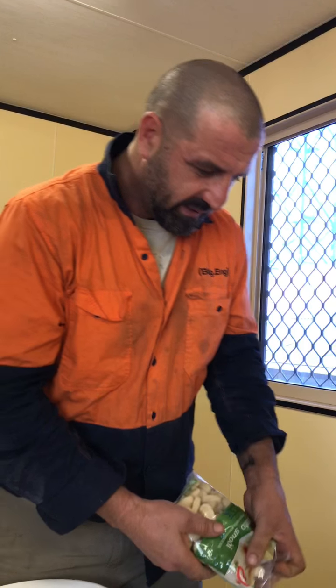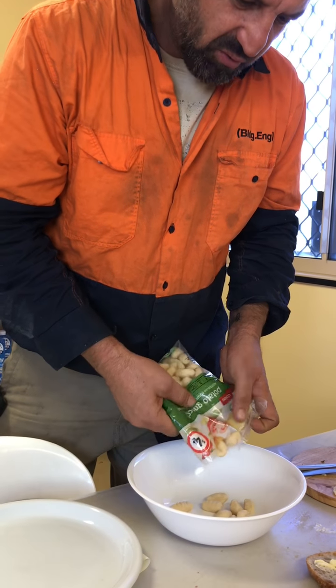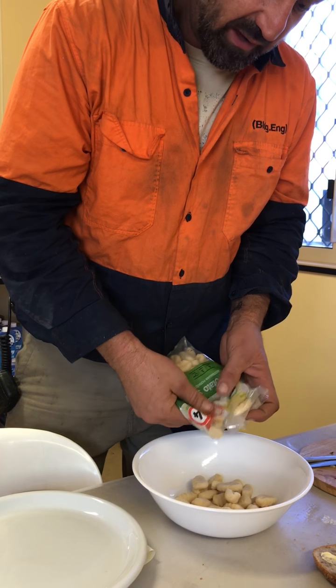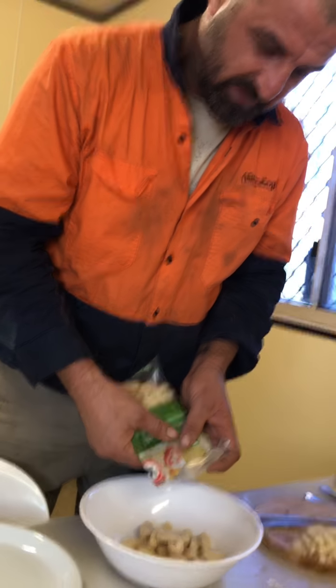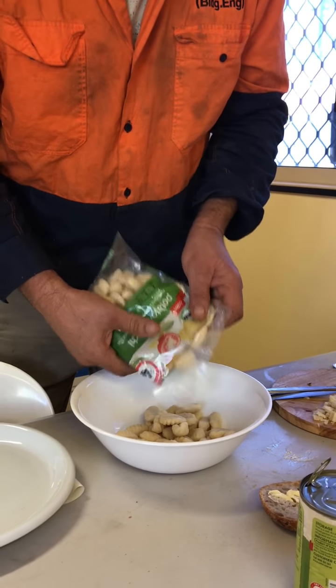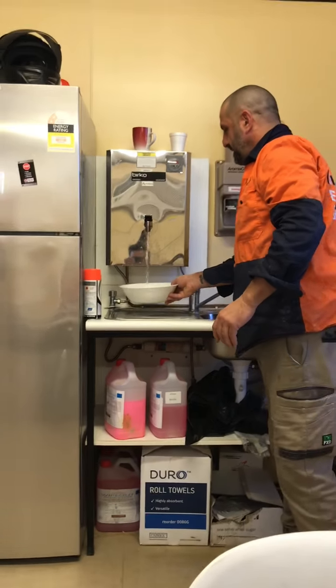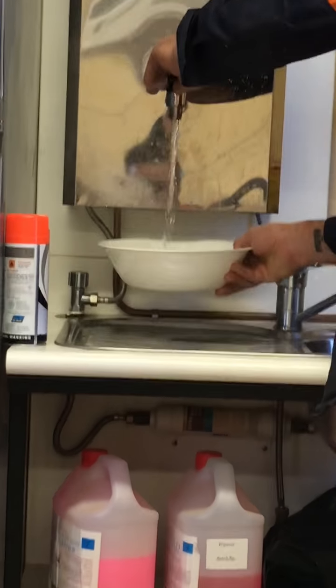Now the first thing I do is get some gnocchi here. The thing about gnocchi is it's already cooked because it's just a potato base, like a mashed potato and then they add just flour to it. We're just going to put some gnocchi in there and with our hot water here, we're going to put the hot water in there, just like so.